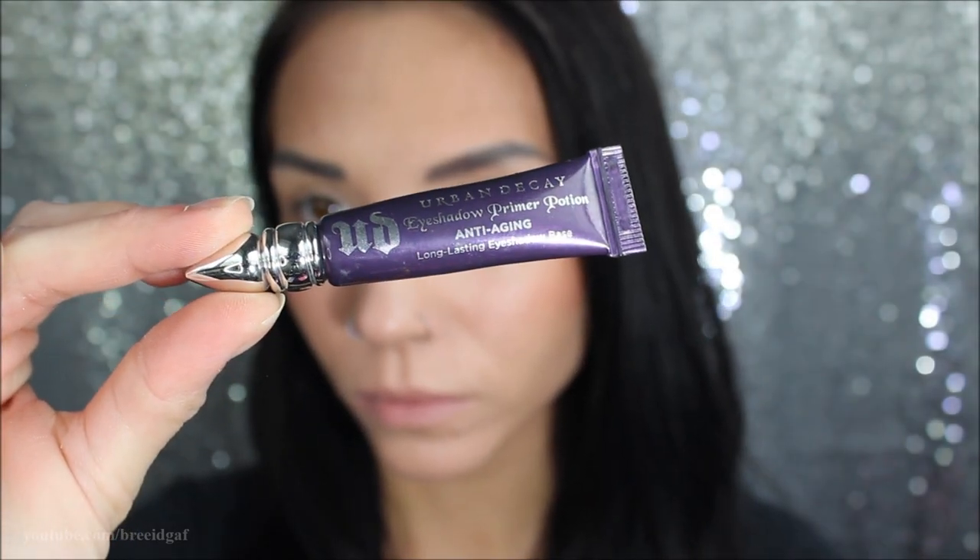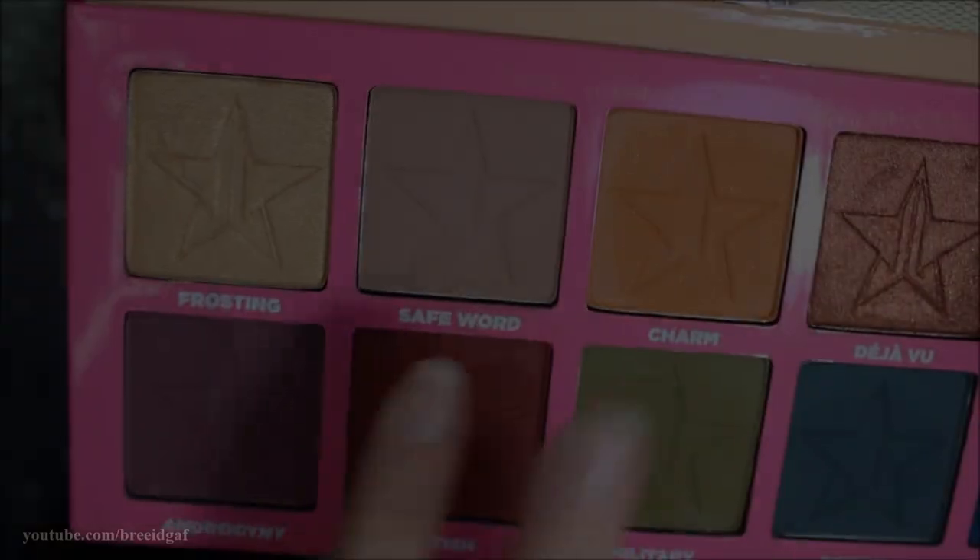For the eyes, I'm going to be using my Urban Decay eyeshadow primer potion — this is the anti-aging one — and I'm just going to be dotting that all over my eyelid so our eyeshadow stays nice and secure. I'm also applying some tape on the outer edges of my eyes.